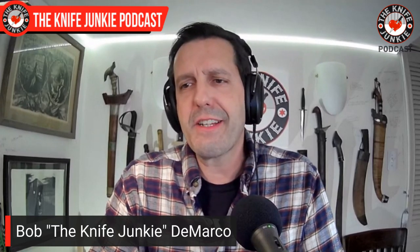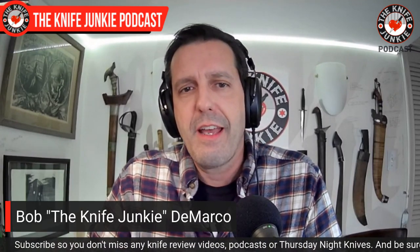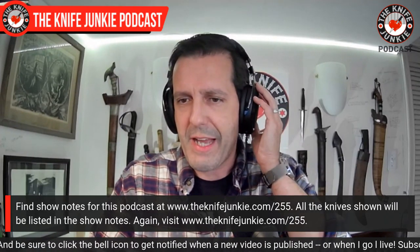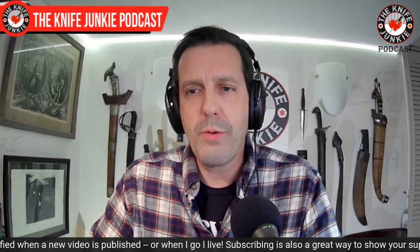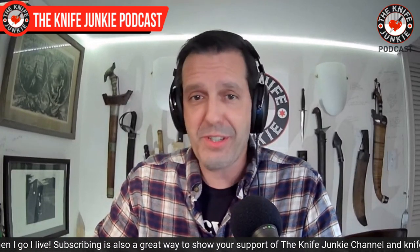Welcome to the Knife Junkie Podcast. I'm your host Bob DeMarco. Coming up on this show, we're going to take a look at a bunch of new knives — new to me — from up-and-coming knife makers. Fixed blade knives that came to me from our good friend Justin over at Tier One Gear and EDC reviews. He's been loaning me a lot of knives over this past year, and it's how I've been getting to know a number of newish knife makers.